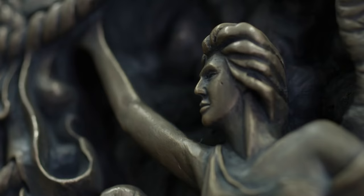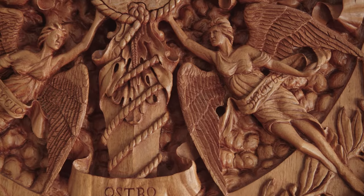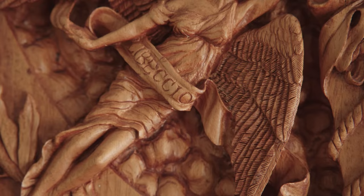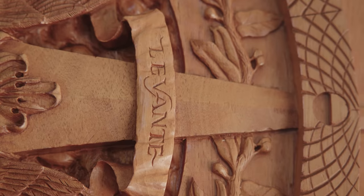Outside of this you have the heavenly hosts — these angels — and with one hand they lend a hand of protection, and with the other hand they lend a hand of direction. All of them hold this continuous banner which bears the eight original names of the eight winds as they were coined by Italian Navy men.